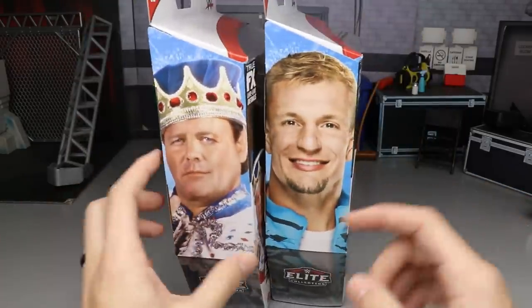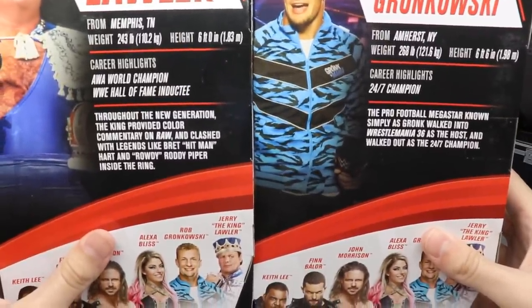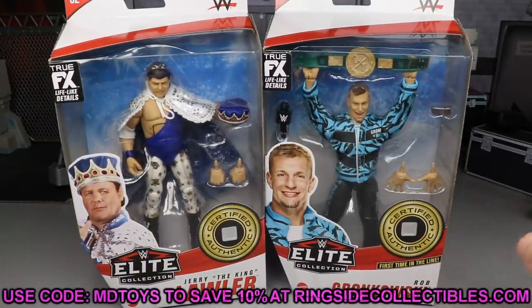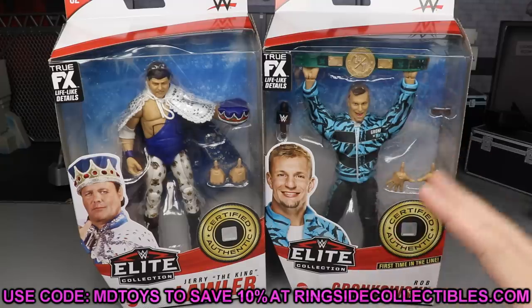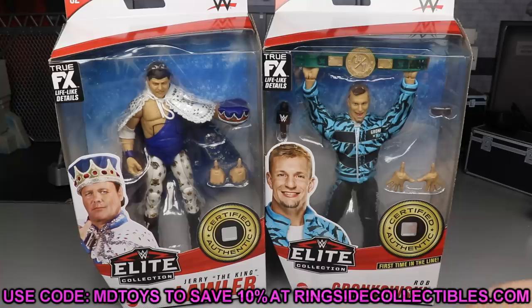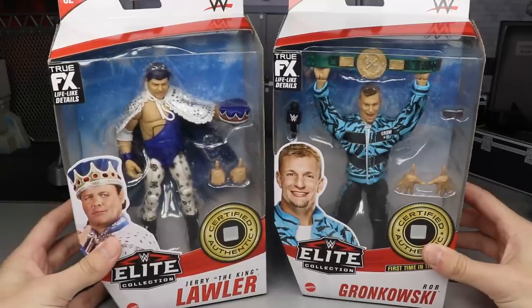On the front you've got the viewing windows; on the side you get an image of Lawler and Gronkowski. On the back you get the bio — you can pause it to read it — plus images of both figures. If you'd like to pick these up, head over to Ringside Collectibles at wrestlingfigures.com and use promo code MDToys to save 10%. Stock may be limited; the full wave might be on back order except for Finn Balor, which is absolutely absurd.